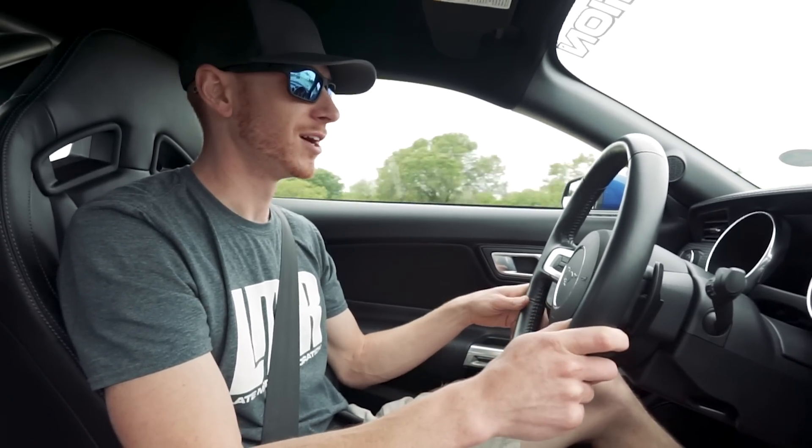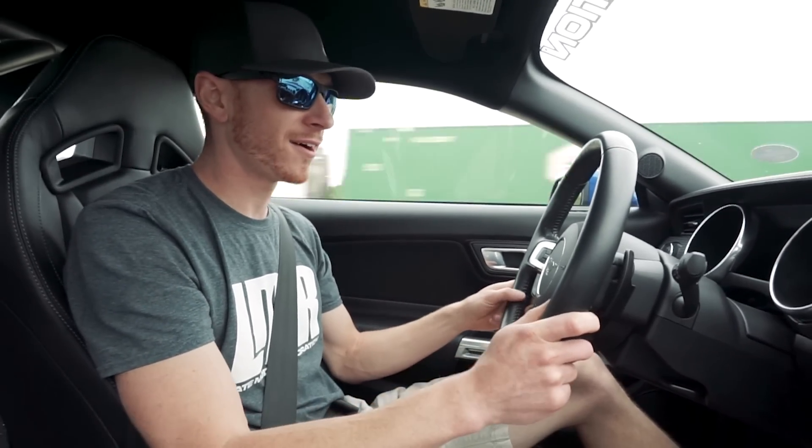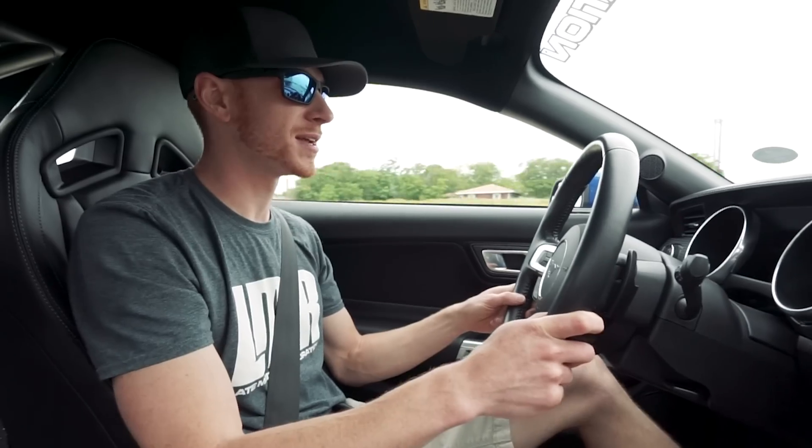All right guys, enough of me talking — I'm going to go enjoy this a little bit more. You know what to do. For all things 1979 and present Mustang and, of course, SVT Lightning, keep it right here with the real enthusiasts at LMR.com.